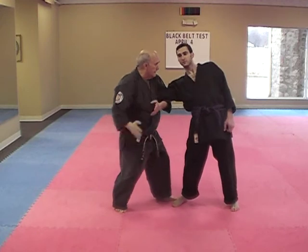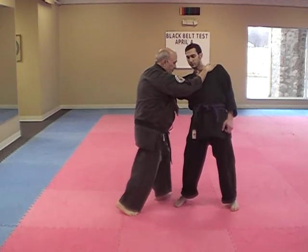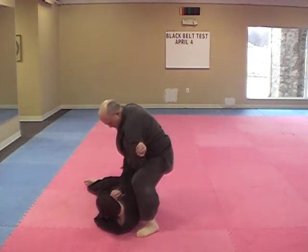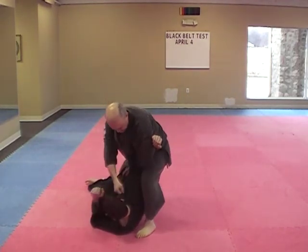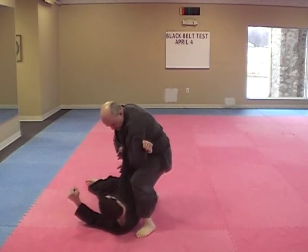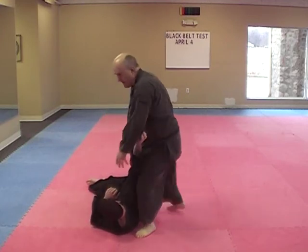We come in — one, two, three — turns, drops. Here's the break. There's the coup de grace. You see how this is? So you keep that at 90 degrees. There's the break. One more time.